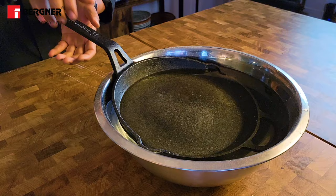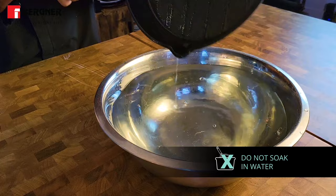There's no big secret to cleaning your cast iron products. Just keep these basic points in mind. Do not soak your cast iron cookware in water after cleaning. Prolonged exposure to water can lead to rusting.